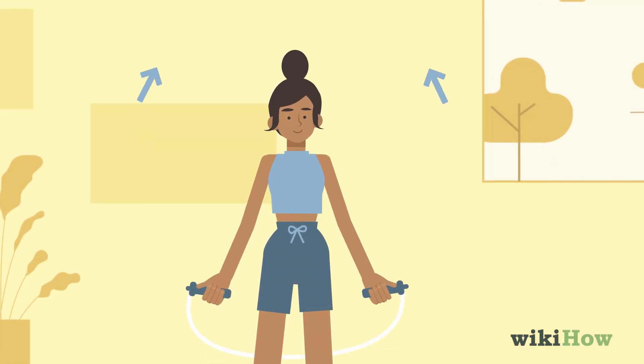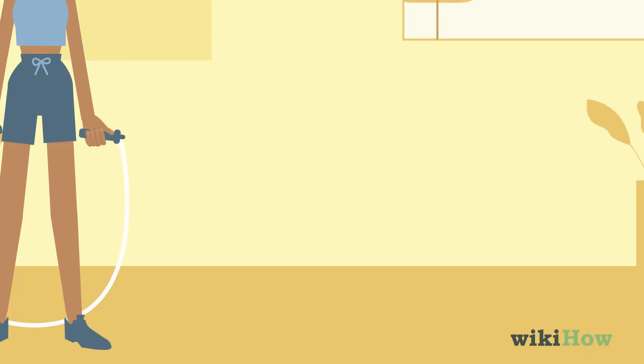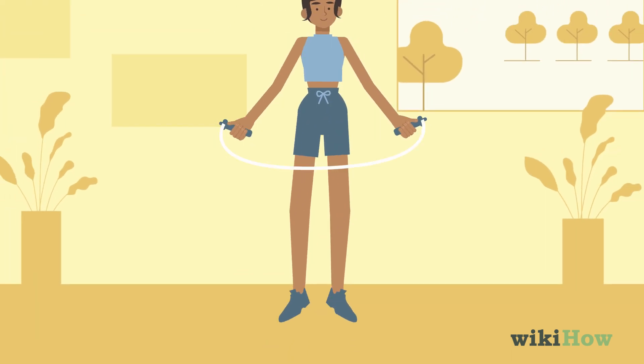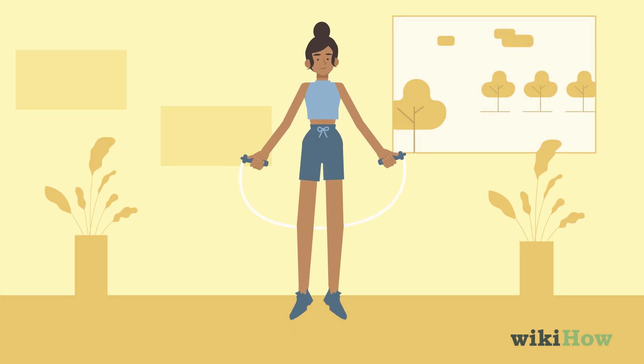Next, use your hands and wrists to whip the rope over your head in a circular motion. Hop over the rope as it comes down in front of you, then keep going.